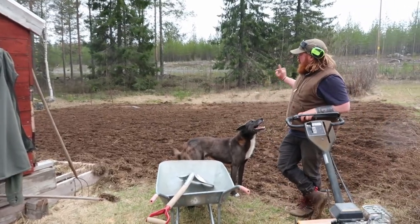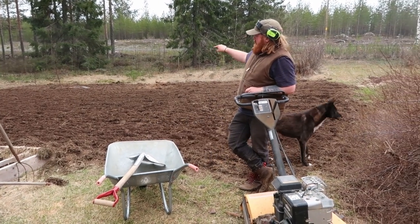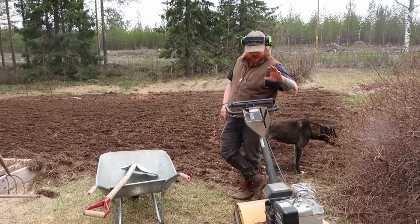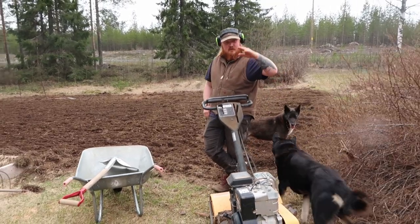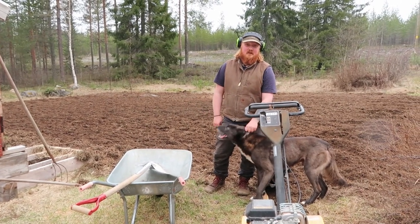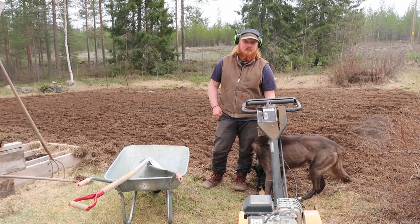I have done the whole potato field now. About three times this way and about three times that way as well, in different depths. That is tilling the earth for now. I think I am quite satisfied — we will see how it goes. I mean this is going to be better than what it was last year.